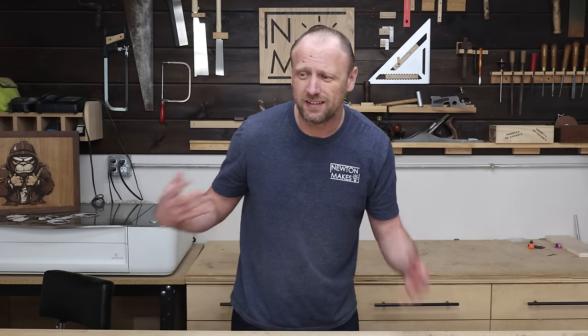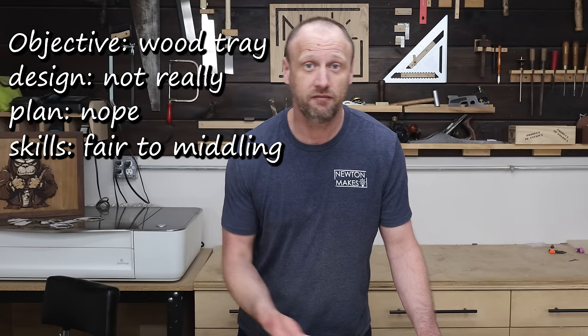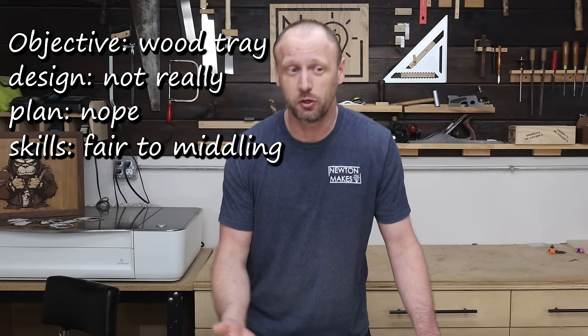Oh, the burdens of being a maker. We always get tasked with random things like, hey, make a wooden tray as a gift to give to those random people over there. Okay. Well, I don't have a design and I don't have a plan, so I guess I'm just going to start with materials.